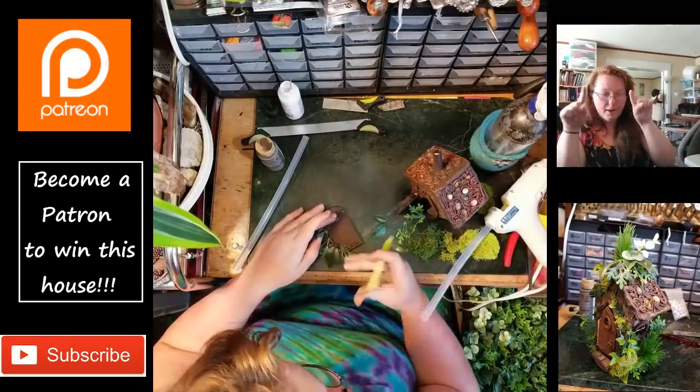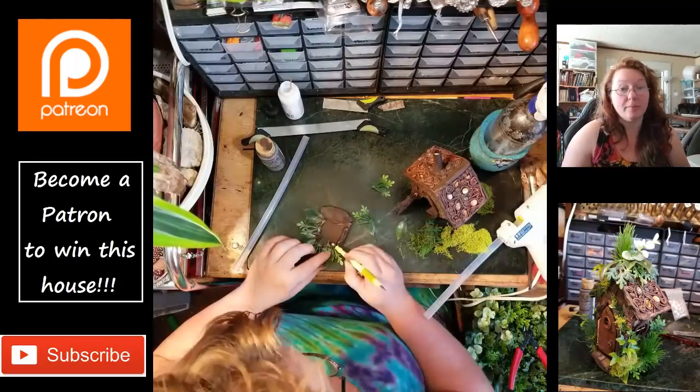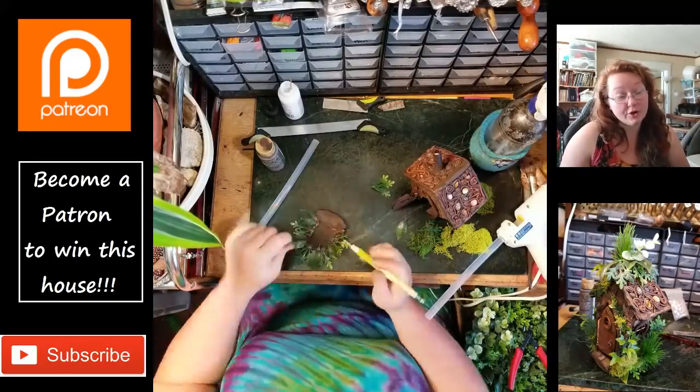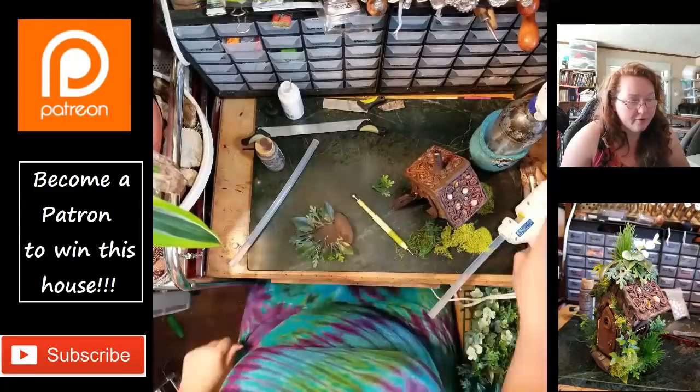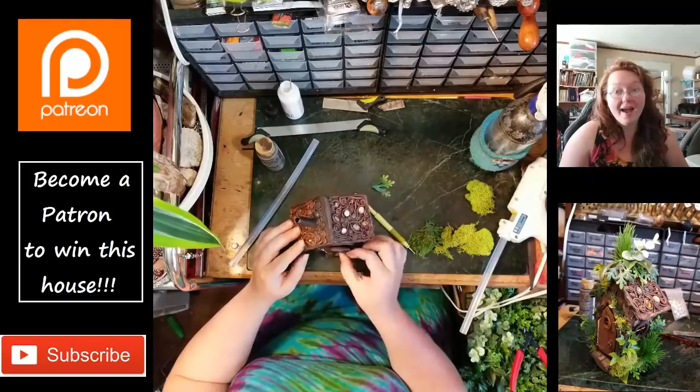I'm doing, on the underside at the bottom, a ring of leaves to expand the base a little, because this house is very top heavy. I flip it over and double check the door again — I don't get sick of opening and closing that door, ever.